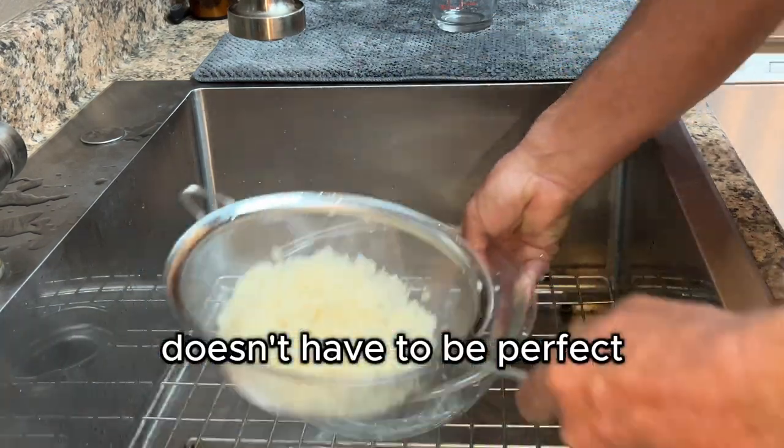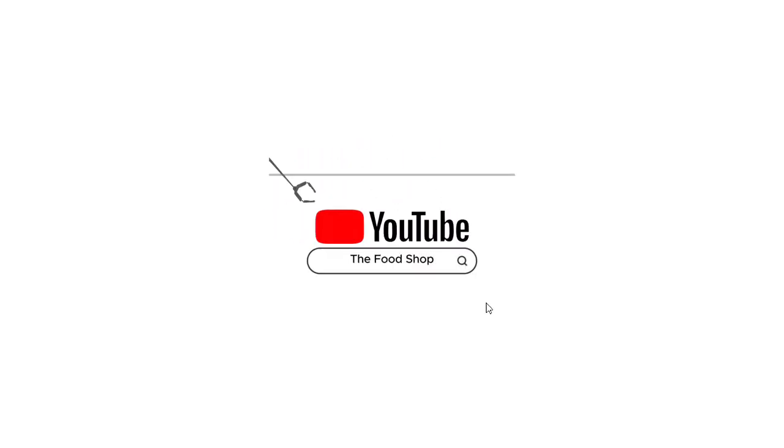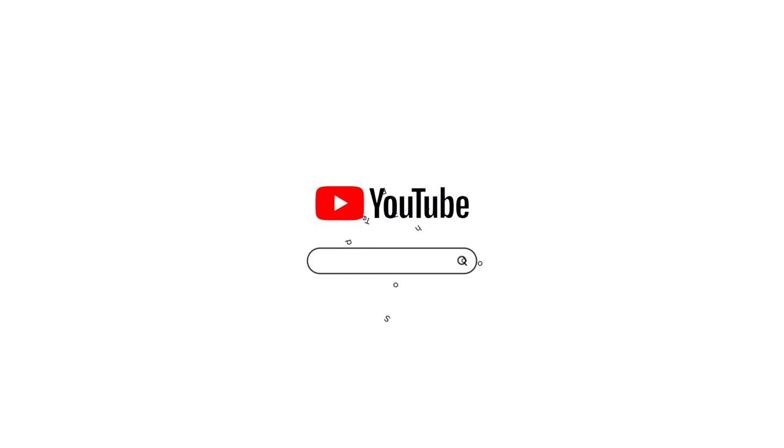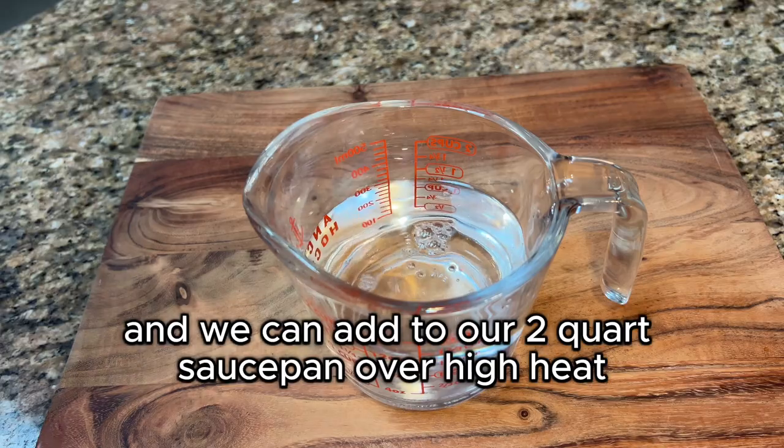Usually it takes about two or three washings before the water turns clear. It doesn't have to be perfect. Next we need one and a half cups of water.